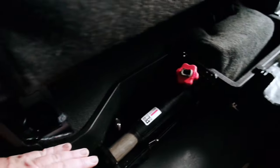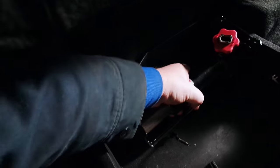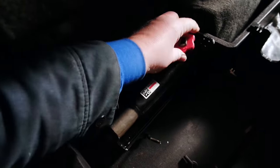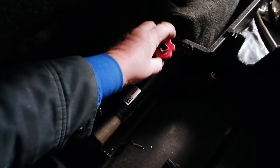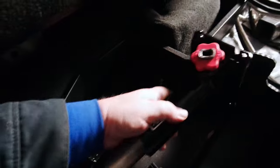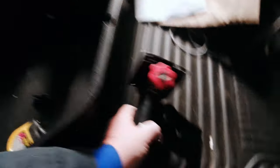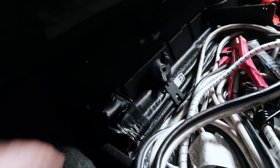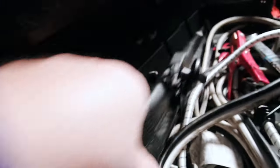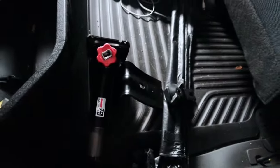Okay, this is your jack. If it's not coming out, just turn counterclockwise on this red knob and then it'll come right out. The rest of the tools we need are over here in this bag. I've already loosened it up just to save some time. Let me take this bag and put it right there as well.